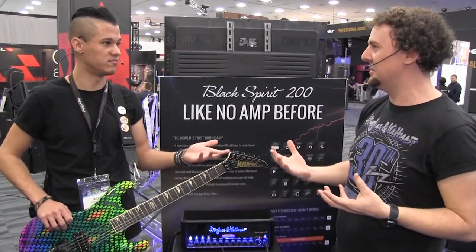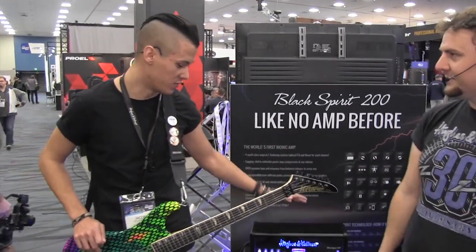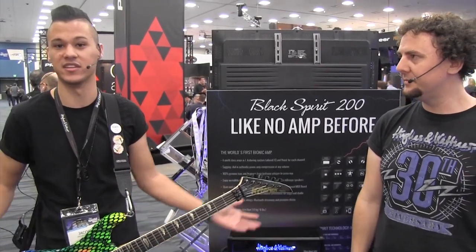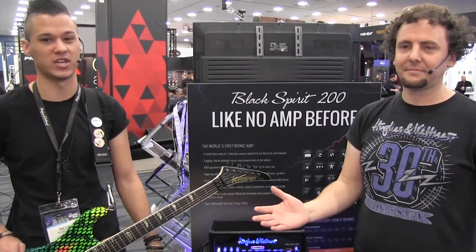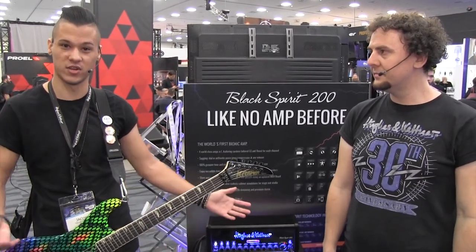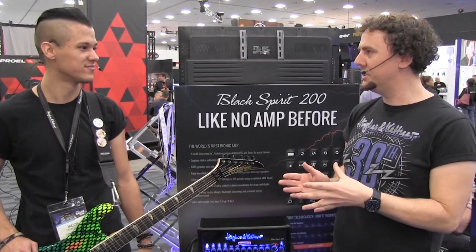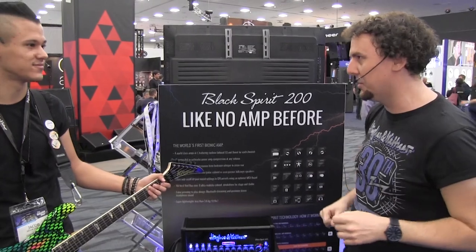It's very simple once you get used to it. Jacob confirms it's super user-friendly — first time using it and within 10 minutes he felt like he'd had it for 10 years. And it's rack-mountable, which is great for rack-mount guys. Because there's no tubes, you won't need any ventilation, so you can clear up more space in that rack. There's a rack-mount kit available as well — check that out on Long & McQuade.